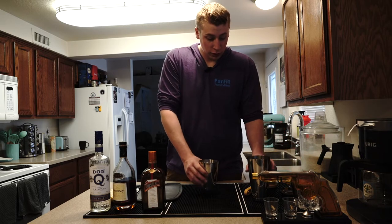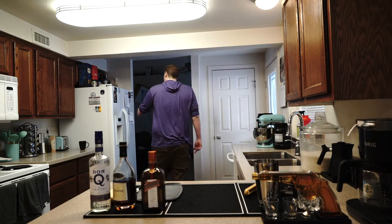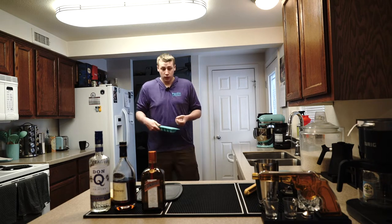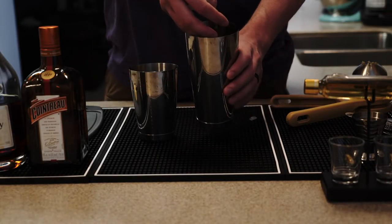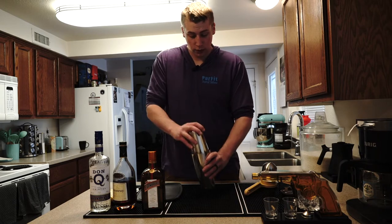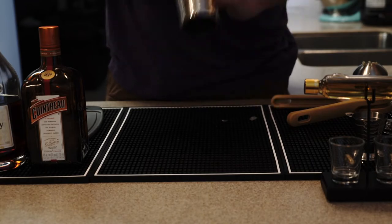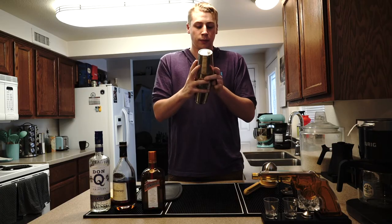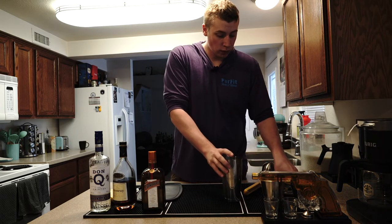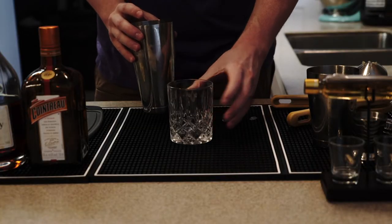When you're done, you're going to fill your shaker with ice. I normally just use three ice cubes, and then you're going to give it a shake. When you are done, you're going to strain it into your glass.